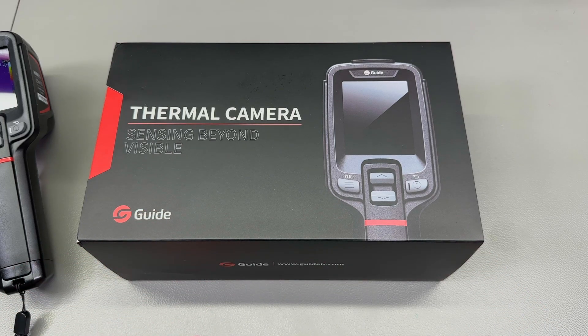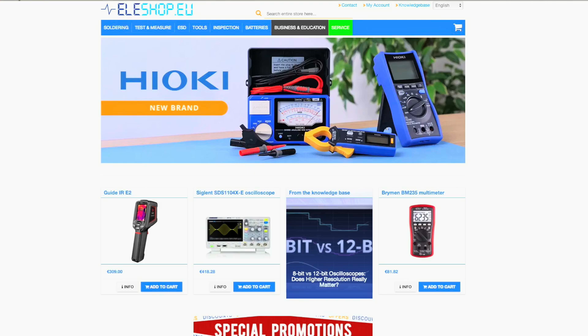The E2 Plus has been kindly provided by my favorite EU test equipment distributor LS Shop for the purpose of this review. If you're in the market for test equipment, please check out their website lshop.eu, and you can also do that if you wish to support my channel to continue producing content like this.